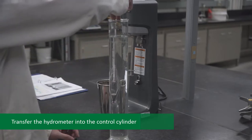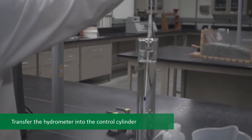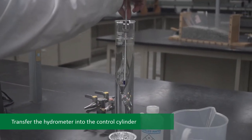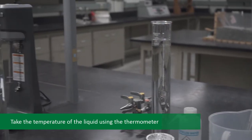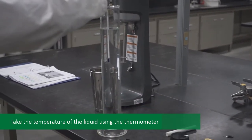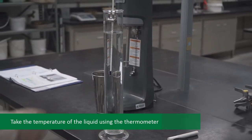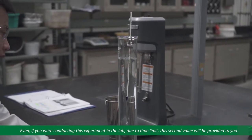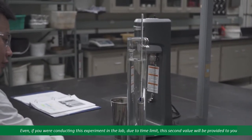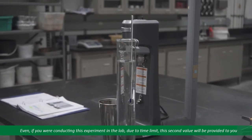Transfer the hydrometer into the control cylinder. Take the temperature of the liquid using the thermometer. Since the composite correction varies with the test temperature, a second composite correction at a different temperature will be required. Due to the time limitation, this value will be provided to you. These two values will be used to interpolate the composite correction if required.